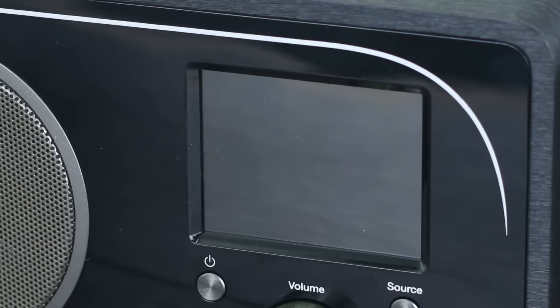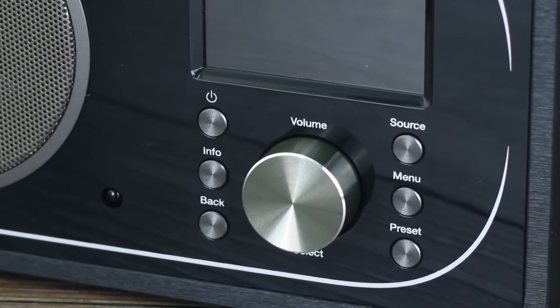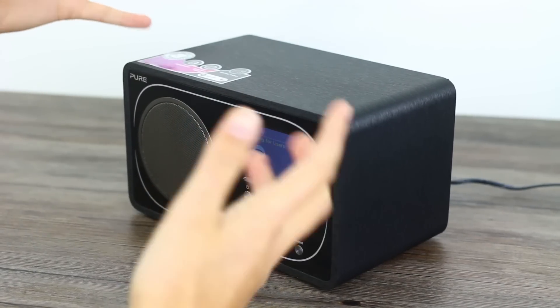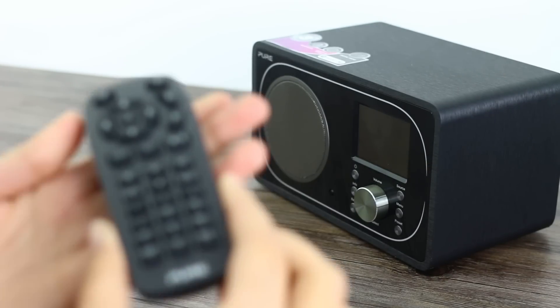Another thing I would have liked to have seen is that this display panel — I would have loved it to be touch screen. Actually when I was setting it up I went and touched it and nothing happened. That's just how my brain is wired. You do get a little remote with this thing, but it's very fiddly and it's a bit small, so that's not the best. That could be the next improvement.